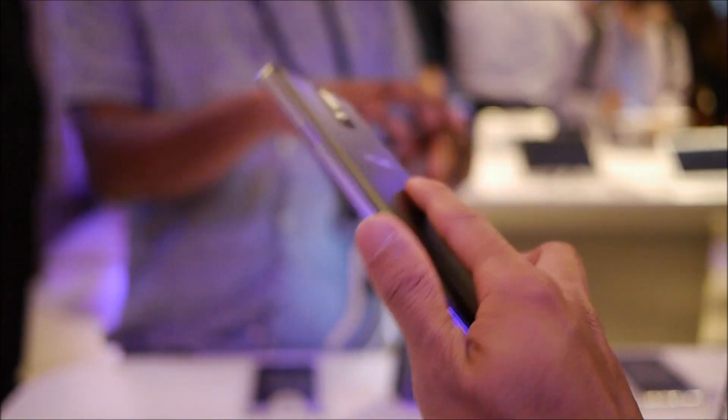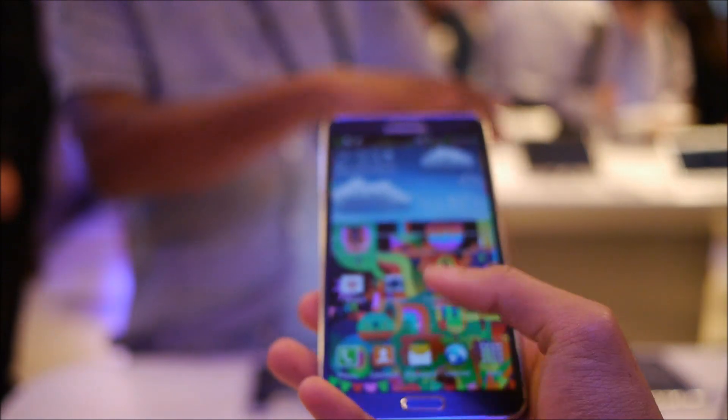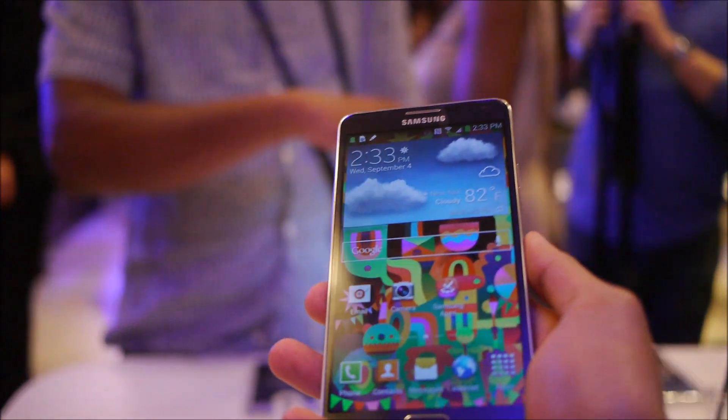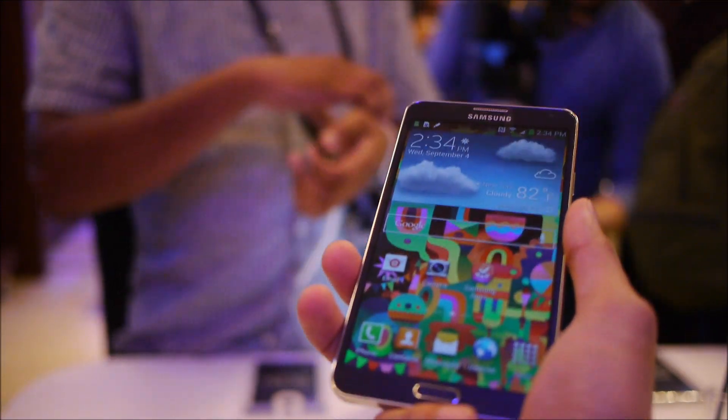Aside from that, it's still a beefy, massive phone. If you have smaller hands, it requires two-handed operation. It's just pretty wide still, but it still has some nice improvements. When it comes to the bezels, they minimize it, so it doesn't really look or feel as large as the Note 2.